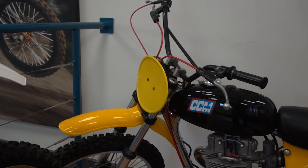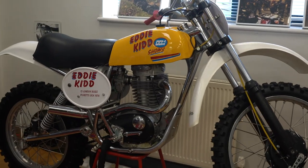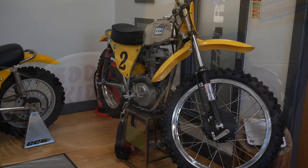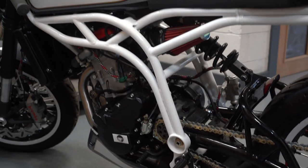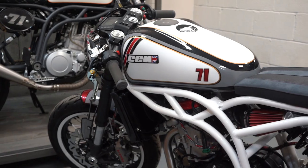Here in the reception area are a few classic CCMs, including the one ridden by Eddie Kidd to jump 13 London buses, and a few other old models. Downstairs you will see some of their current production bikes together with a few concept bikes that they've built to show at exhibitions and so on.